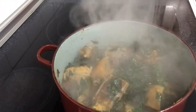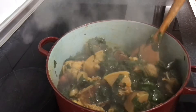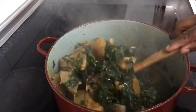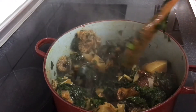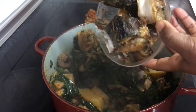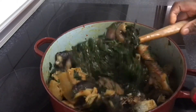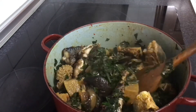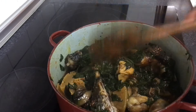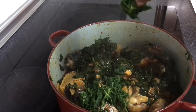Three minutes later — let's check on the soup. Right now I also have some fried fish that I'll add in. Now I'm going to add the spinach — the frozen one.